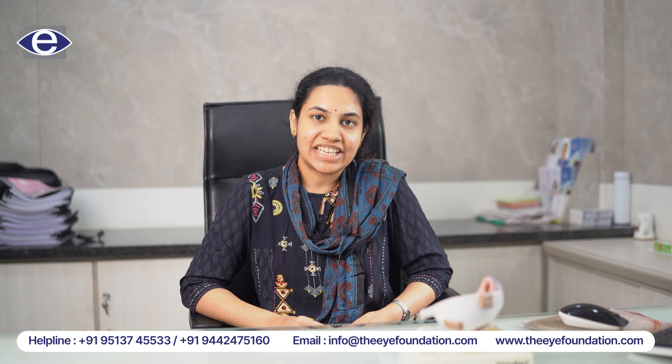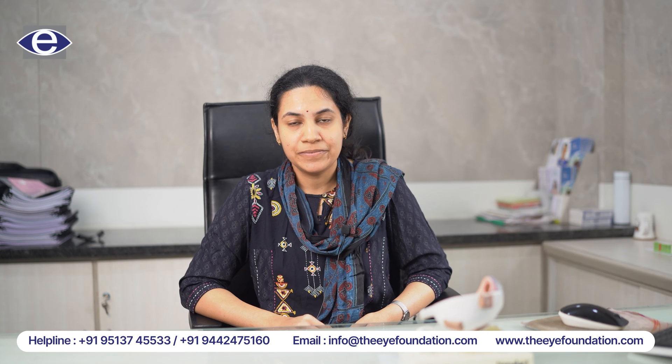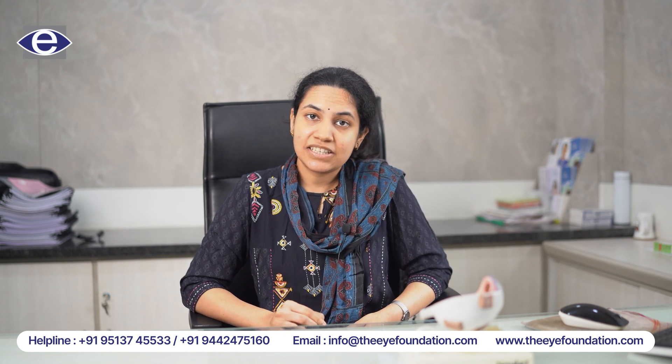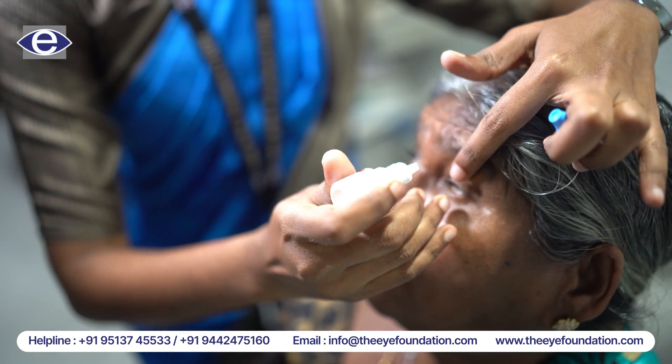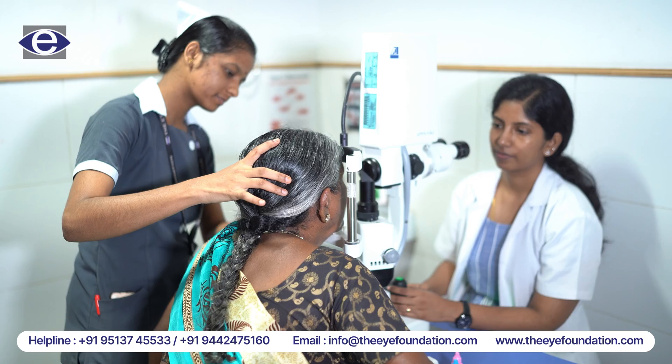The procedure itself takes only 5 minutes and it is an outpatient-based procedure where we put pilocarpine to constrict the eyes and then anesthetic drops are instilled, and the patient is made to sit in front of the laser PI machine, which is similar to a slit lamp.